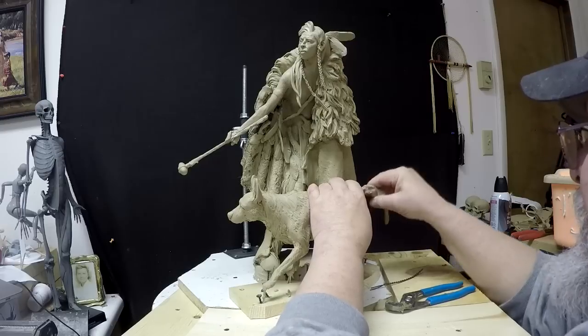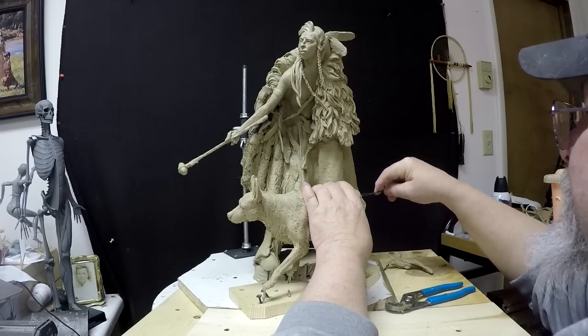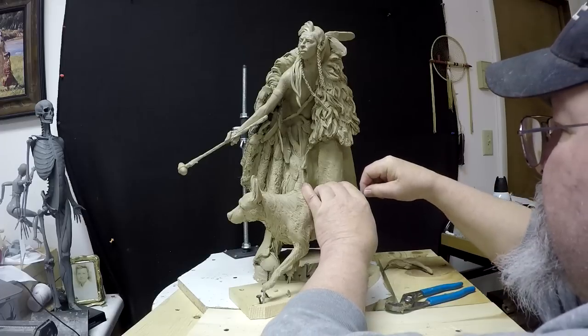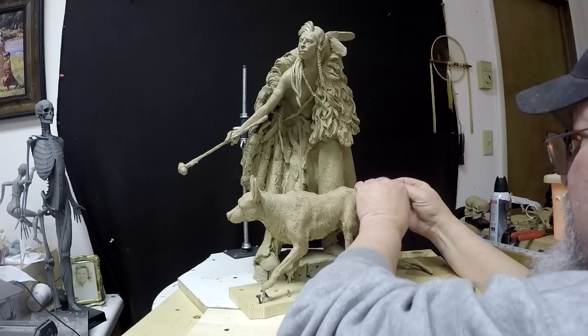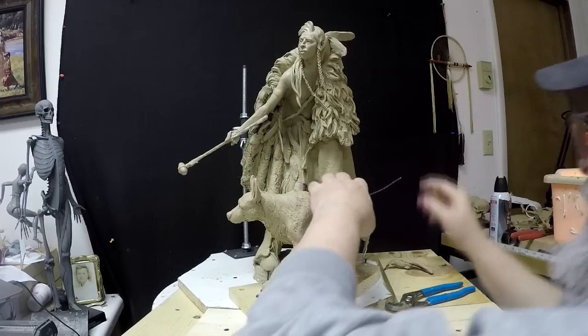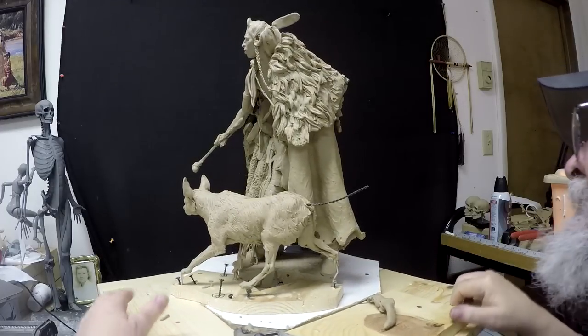Take out the old tail, put in the new one. And this is just a bunch of twisted wire that I put together.